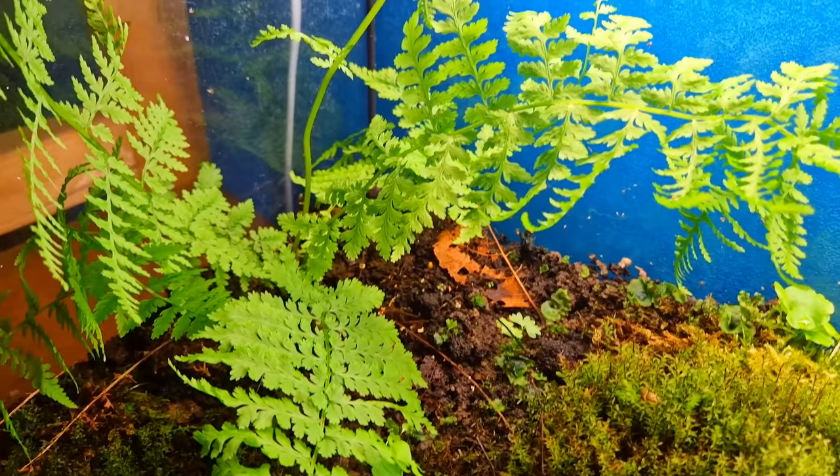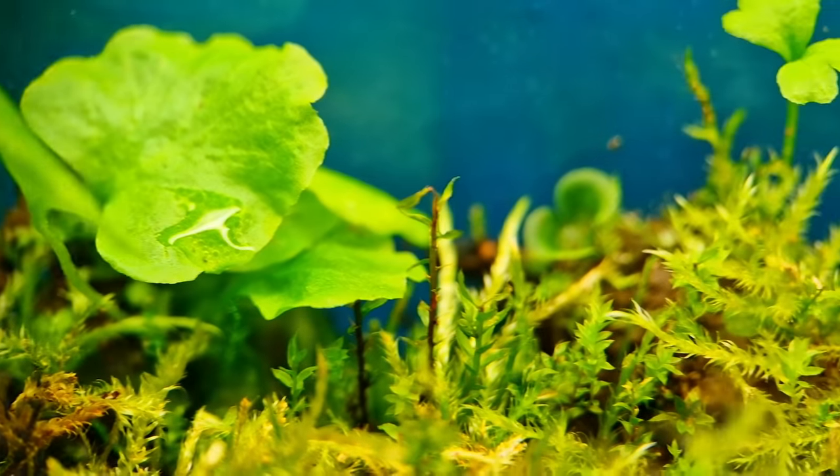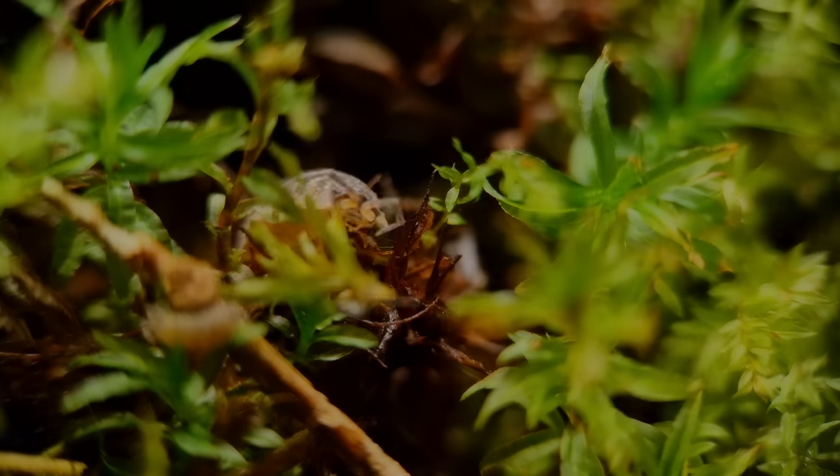I'm kidding, this is a plant. As a biologist I can tell you, if it's green and it doesn't move, it usually is a plant — or a green mailbox.